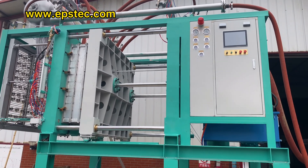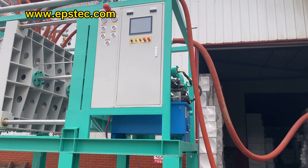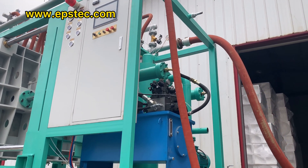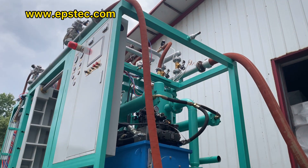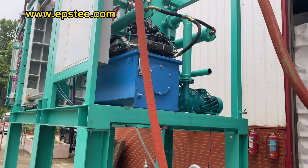The goals of testing: First, make sure the program is running without error. Second, make sure all the valves' actions are correct for the steam, cooling water, vacuum, and compressor air.